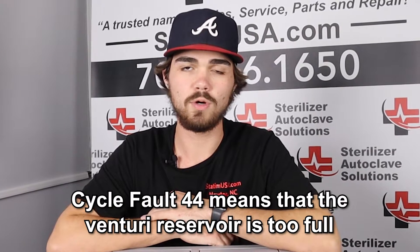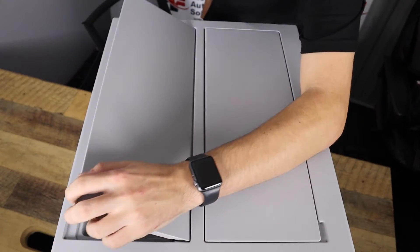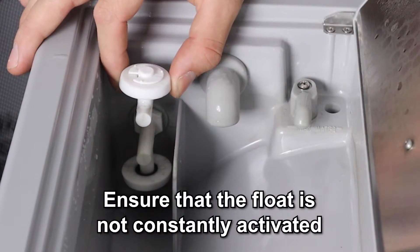With Cyclefault 44, it's typically indicating that your Venturi Reservoir is too full. What we'd like to do is open up your Venturi Reservoir and take a look inside, make sure that this float is not constantly activated. If that float is constantly activated, that's going to be the cause of your Cyclefault 44.